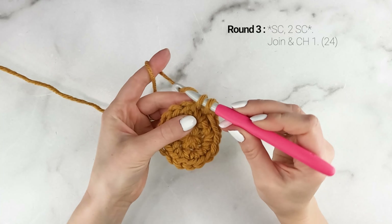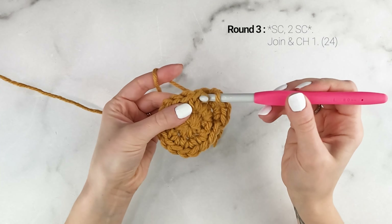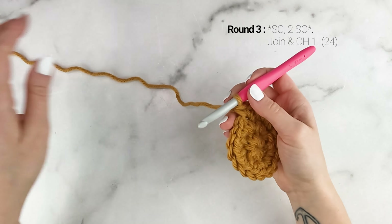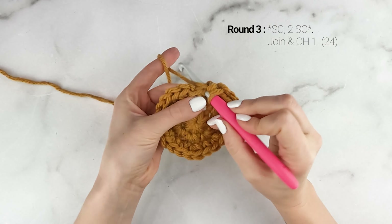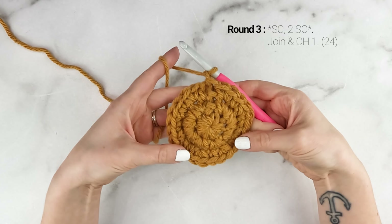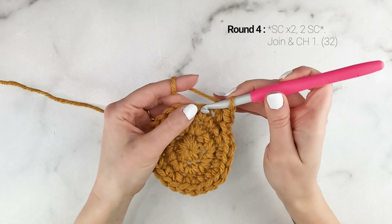Now on to round three. We're going to work one single crochet into the first stitch, and then two single crochets into the next stitch. Repeat that all the way around — one single crochet into the next stitch, and then two single crochets into the next stitch. At the end of round three, your stitch count should be 24. Join to the top of the first single crochet with a slip stitch, and then chain one.